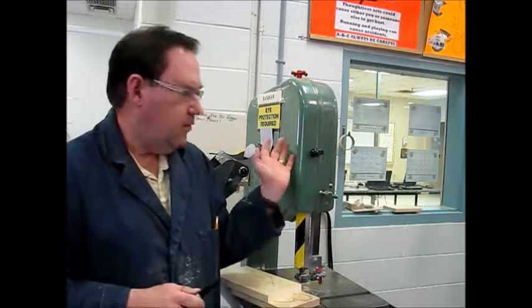A couple of things about the bandsaw first. The bandsaw is used for cutting wood, metal, and plastic — they'll even cut meat. Go to a local meat counter at your store and you'll see a bandsaw cutting there. These machines will cut through bone, so you do have to be careful with them.